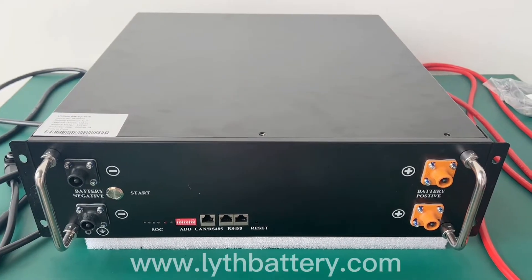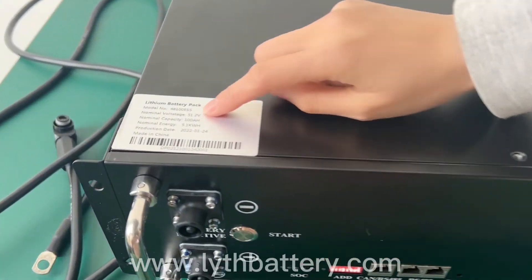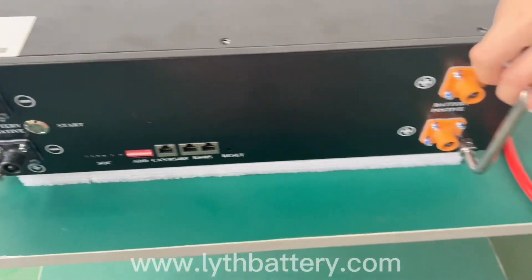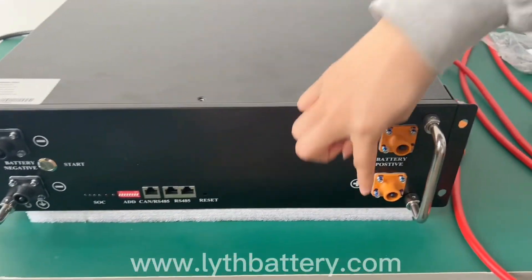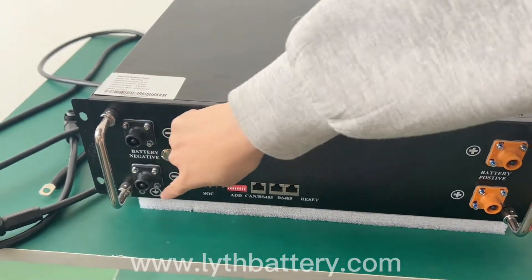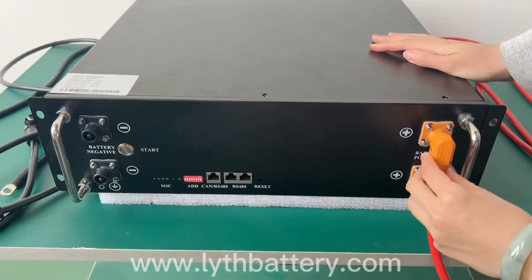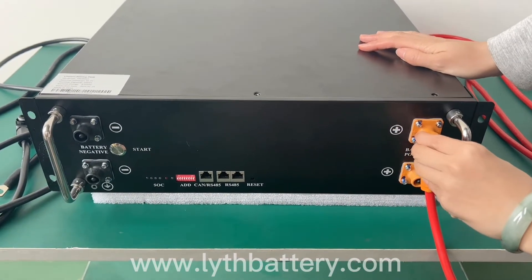This is our star of the show with a storage capacity of 5kWh. The black case is equipped with a metal handle for easy mobility. Each battery has four positive and negative terminals, which can be connected to expand the battery capacity.